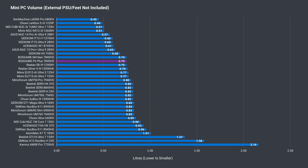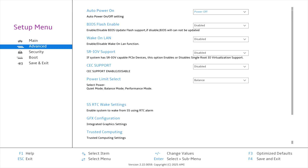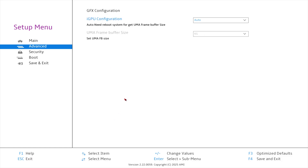Boss Game's P3 Plus is a pretty standard size mini PC, even in the current trend of increasing volumes. Mashing the delete key on startup gets you into the BIOS. If you go to advanced, you'll find auto power on, wake on LAN, and CEC support. The power limit select is where you can change the performance profile. GFX configuration allows you to change the VRAM limit — by default, it's set at 6GB.